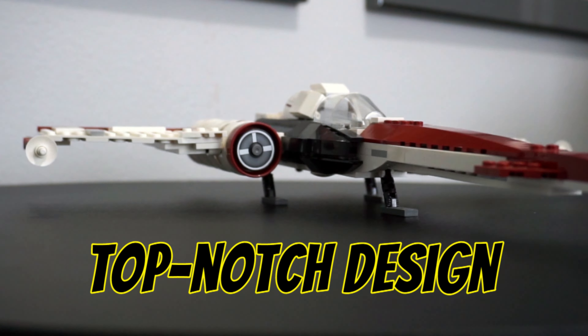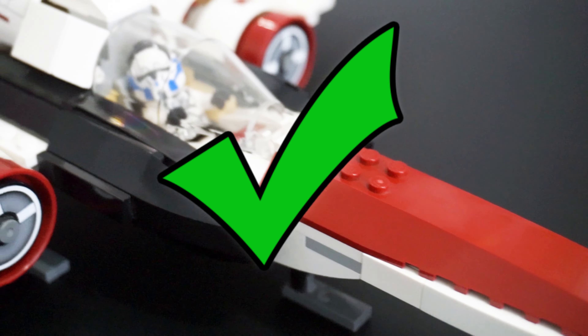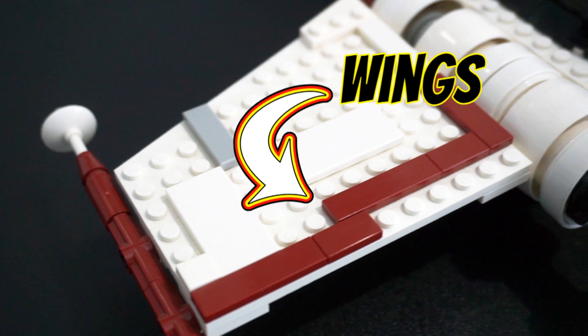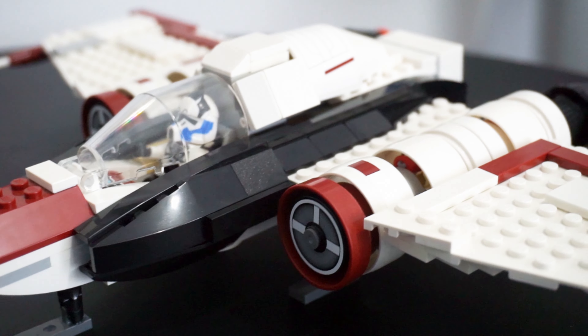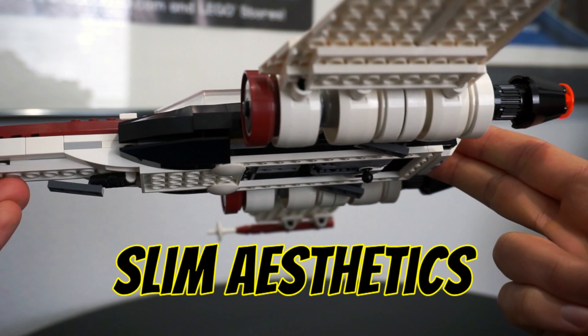Right away, the design and overall look of the set is top-notch. The sleek, dagger-like look of the Headhunter translates perfectly to LEGO, and the designer really pulled this off nicely. I love the dark red bricks used here on the nose, as well as accented along the wings and engines. The smooth black trim along the body looks amazing as well and really ties the model together. Even from side profile, the ship maintains its slim aesthetics while still looking finished.